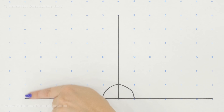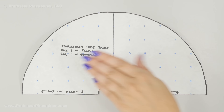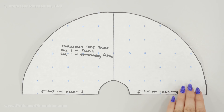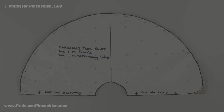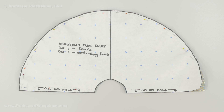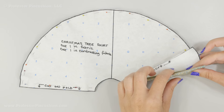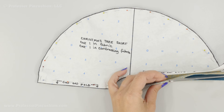When you cut out your pattern it's going to look something like this. On the pattern note: Christmas tree skirt — cut one in fabric, cut one in contrasting fabric; or if using the same fabric on both sides, cut two in your fabric. Down here we have 'cut on fold.' Fold your fabric in half, this edge goes on the fold, and you cut along the curved edge and the inner edge. Because we cut on the fold, when you open up the fabric you'll end up with a full circle and a smaller circle in the center. Before removing the pattern, on one side cut right down the center where the fold is — this area will be the slit at the back of the tree skirt.